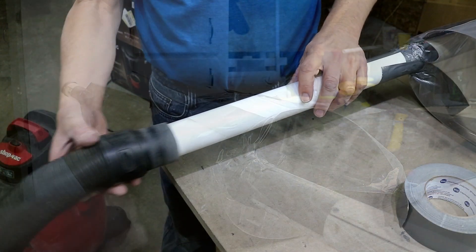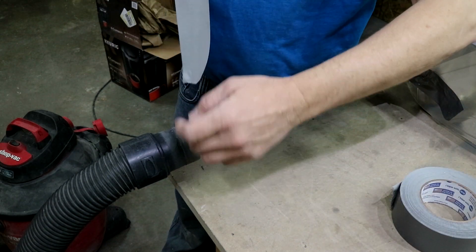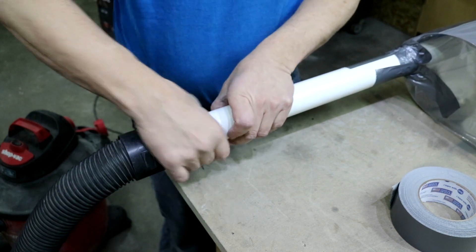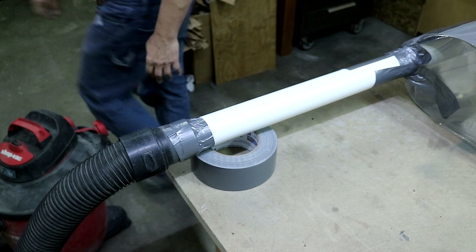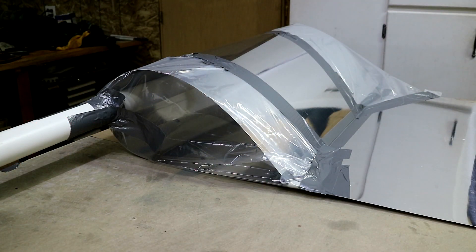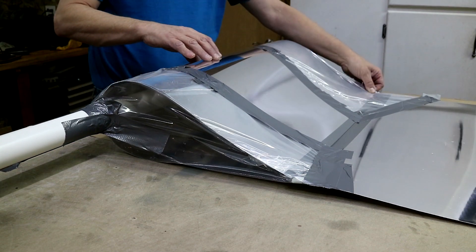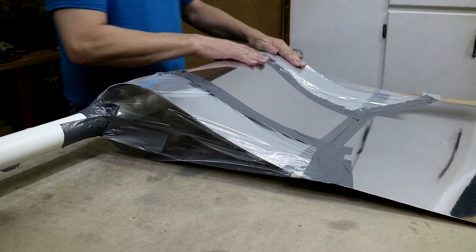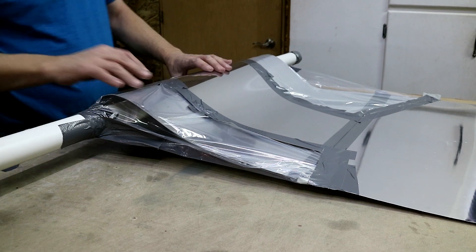Okay, so I'm going to hook up the shop vac. I just put the line over here. We'll give it one line of duct tape and we're ready to form. Alright, let's turn the vacuum on. That side's fine.